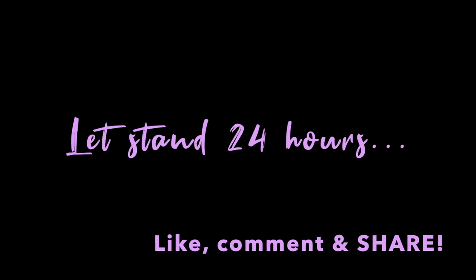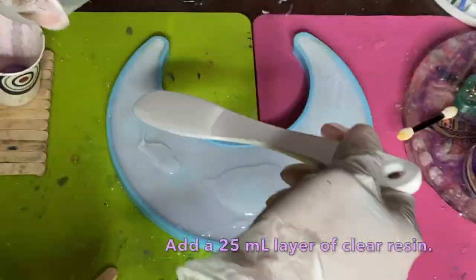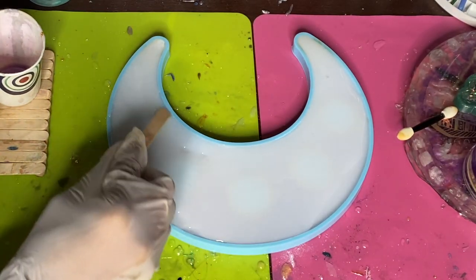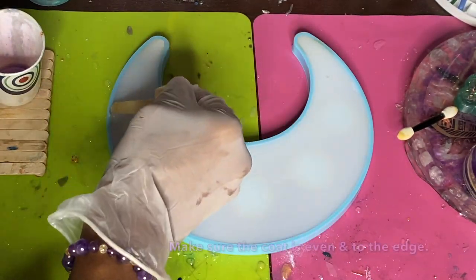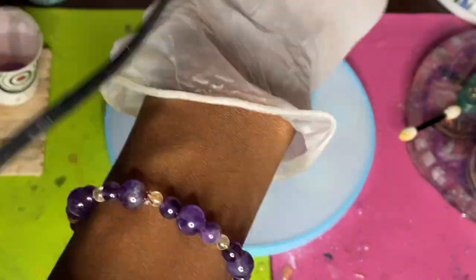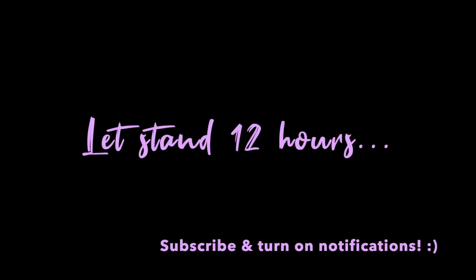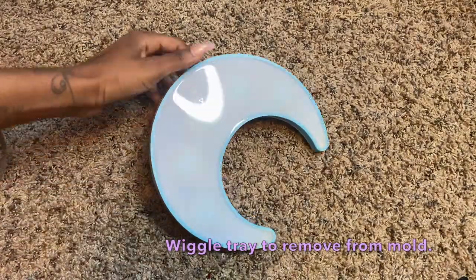Spray with alcohol and allow that to cure for 24 hours. After that cure, mix up about 25 milliliters of resin and add a doming layer on top to make it scratch-proof and to add thickness, since those crystals hold some weight — this gives a nice foundation for the mountain range. Use the heat gun to make sure the layer is completely even, spray with alcohol, and let that cure.